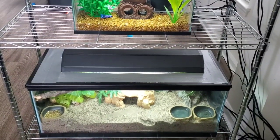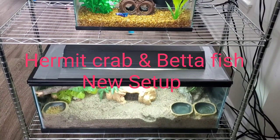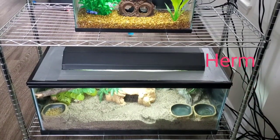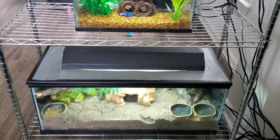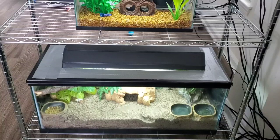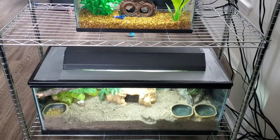Hey guys, this is Marie and I'm back with another video. This video is going to be about the Hermit Crab and Betta Fish new setup. I'll be showing you and talking a little bit about where all my tanks are in the apartment. So here we go.